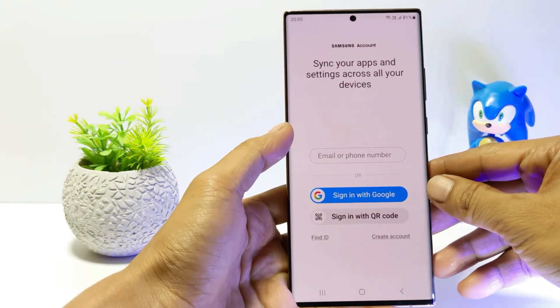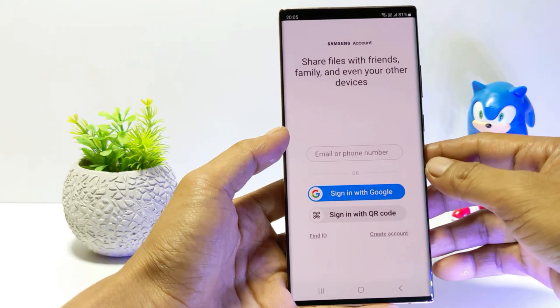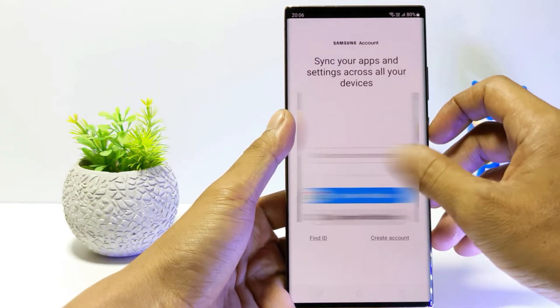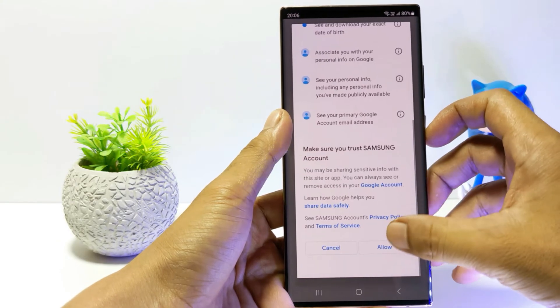Here I will give an example to log in using a Google account. So tap on sign in with Google. All Google accounts will appear on your phone. Then select which Google account you will use.